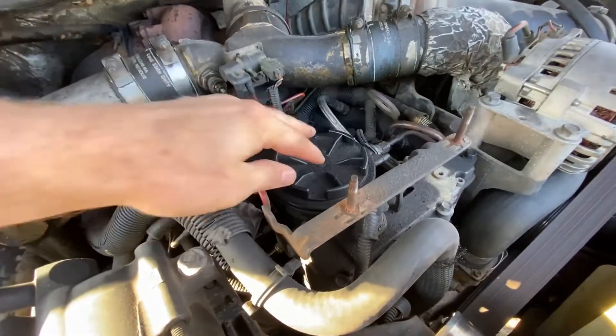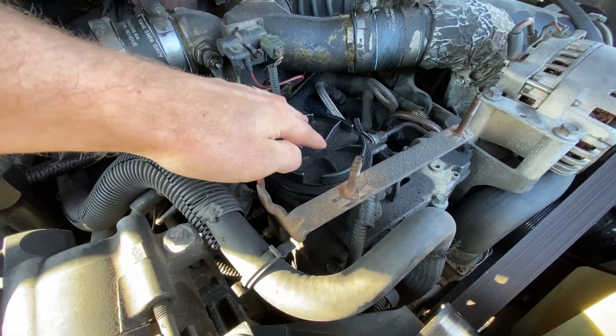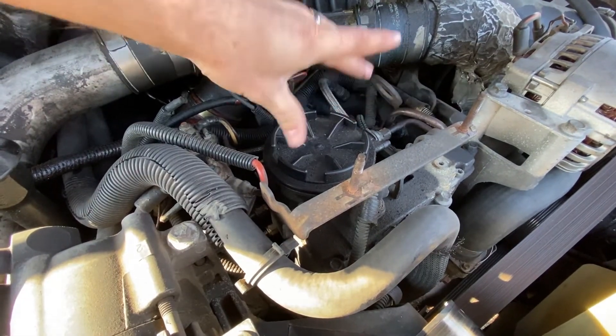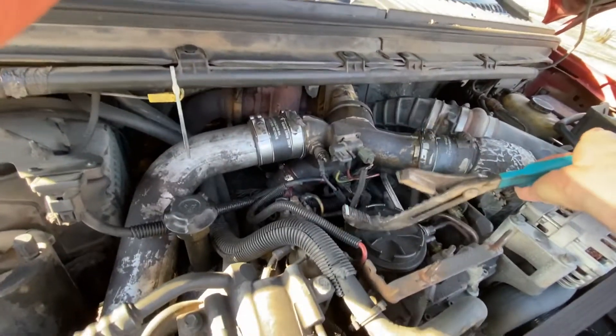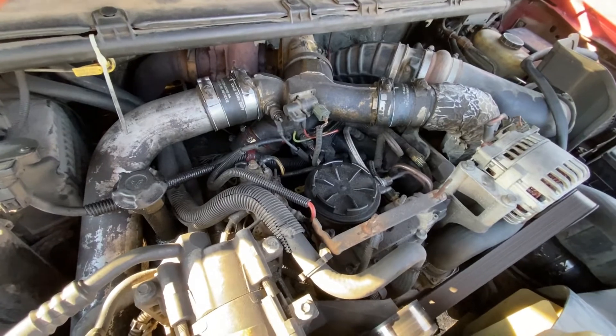All right, now we can see a little better. This is your fuel bowl cap with your fuel filter in it. So you're going to need to stick something in here to twist this cap off. I'm going to try using these big channel locks here — those are not going to work. I'm going to find something else, probably a big wrench.